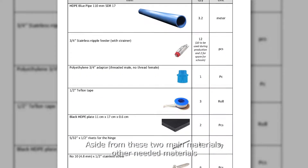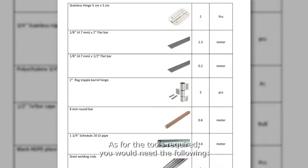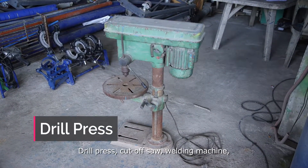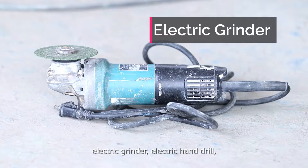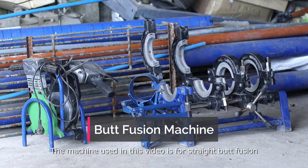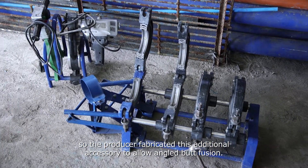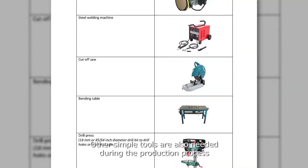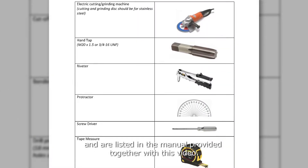Aside from these two main materials, other needed materials are listed in the manual provided together with this video. As for the tools required, you would need the following: drill press, cut-off saw, welding machine, electric grinder, electric hand drill, and a butt fusion machine. The machine used in this video is for straight butt fusion, so the producer fabricated an additional accessory to allow angled butt fusion. Other simple tools are also needed during the production process and are listed in the manual.